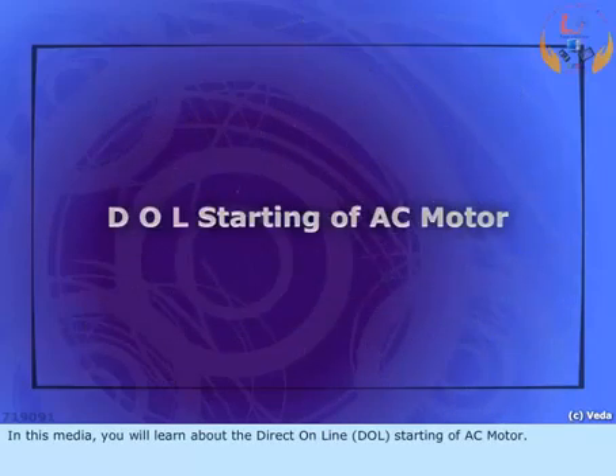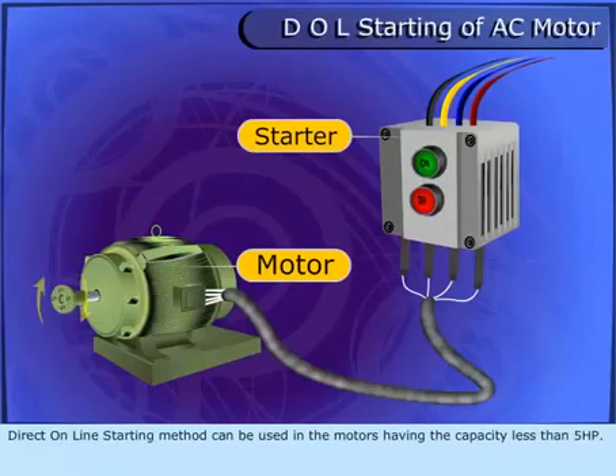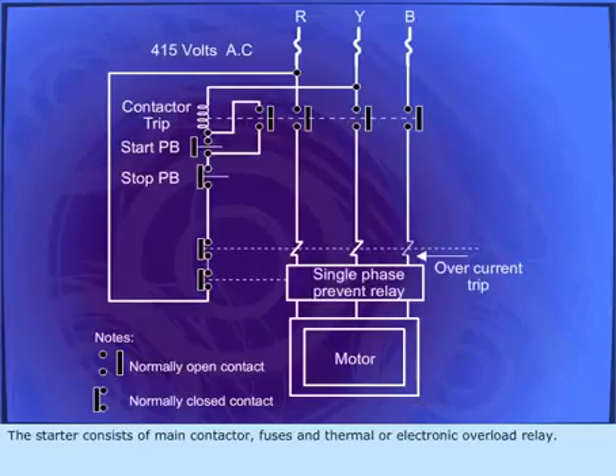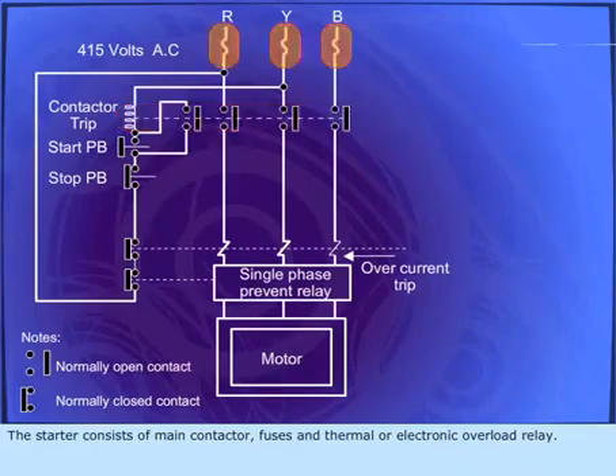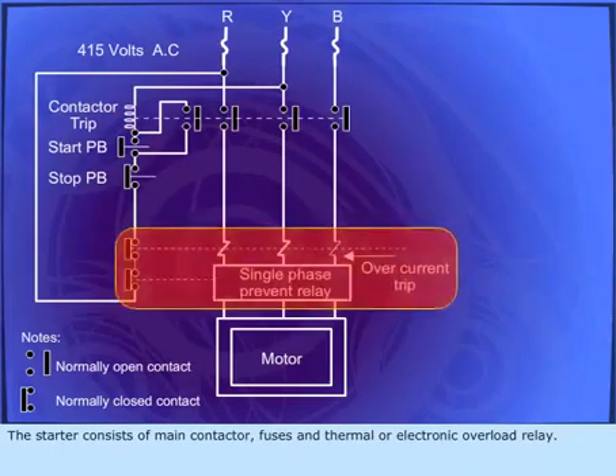In this media, you will learn about the direct online DOL starting of AC motor. Direct online starting method can be used in motors having a capacity less than 5 HP. The starter consists of a main contactor, fuses, and thermal or electronic overload relay.